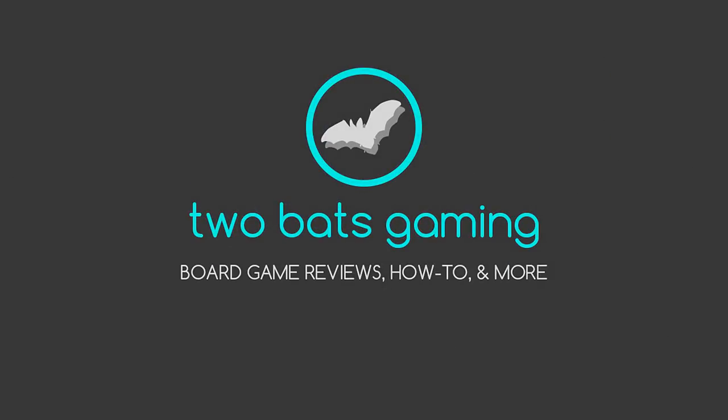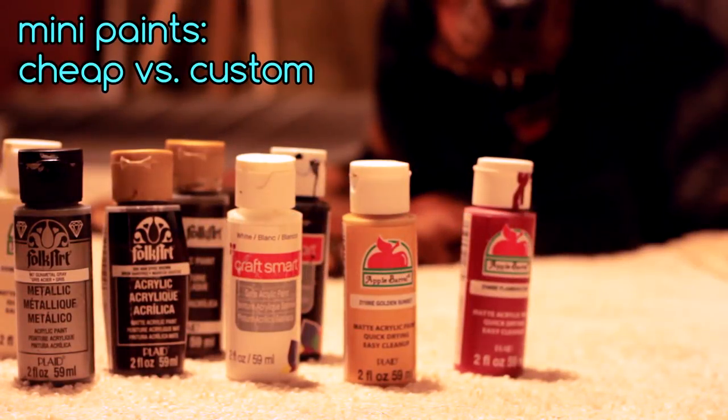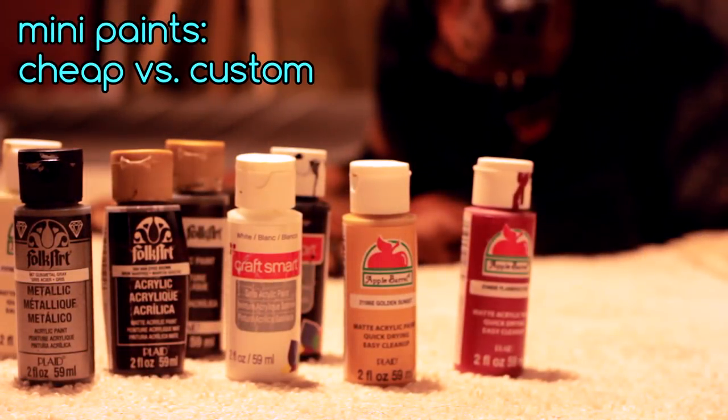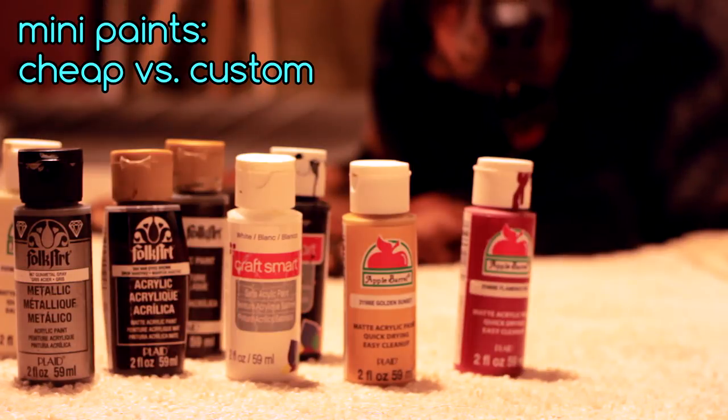Hey everyone, Rachel with 2BatsGaming here. You've all been asking for some painting vids of the Arena of the Planeswalkers minis, so here you go. We're going to be painting the Avacyn Inquisitor squad figures, and rather than just a regular old painting vid — because there's a million of those out there — we're going to use the opportunity to see if there's any real difference between painting with cheap acrylic paints or the acrylic paint made specifically for mini painting.